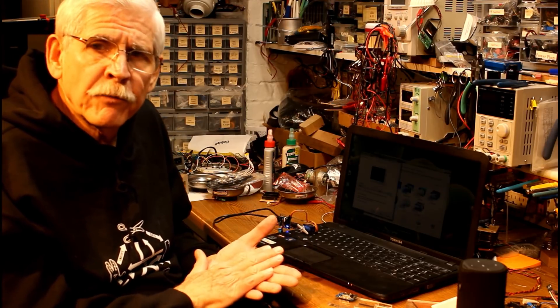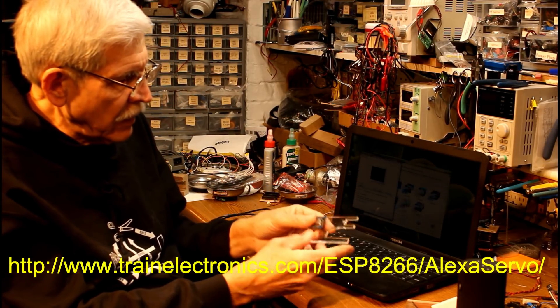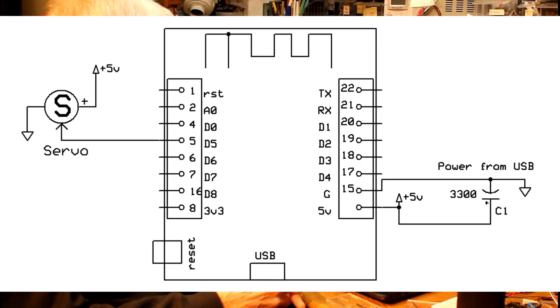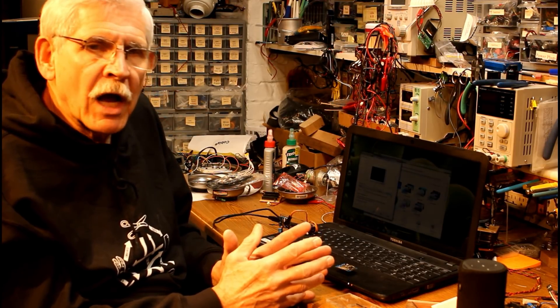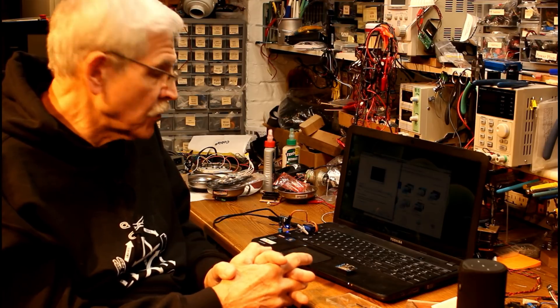Speaking of the code, all of the programming and information for this is on my webpage at trainelectronics.com. I've got a pattern in PDF and CorelDRAW for the clamp that you could modify, the code for the WeMOS, an instruction schematic, and some information on how to do it, along with other things you might want to do with this application. Give it a try — if you do something, let me know. I'd be really interested in finding out what application you come up with using an Alexa-controlled servo.